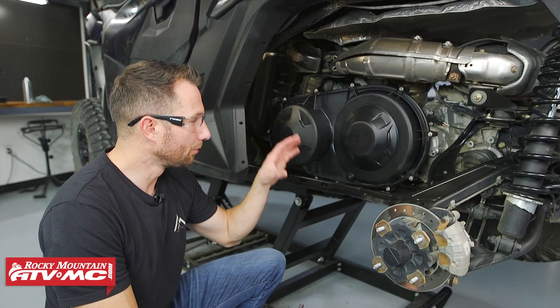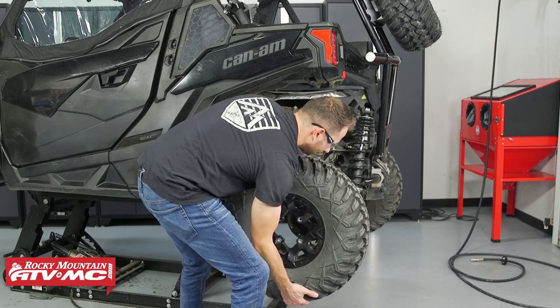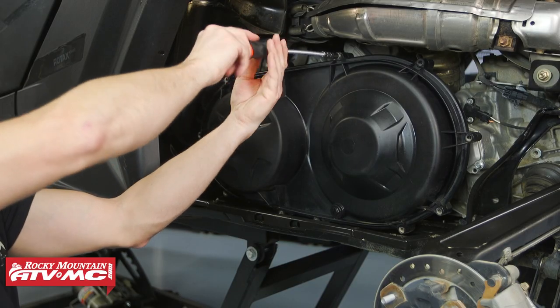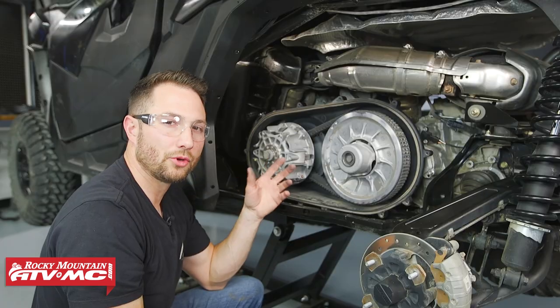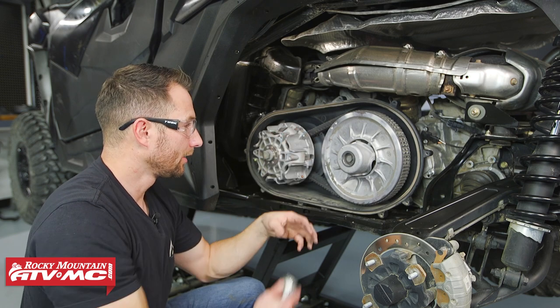You want to start out by removing this belt cover. Now some of these are going to have a little hose on there you're going to have to remove — we don't. We also removed our rear wheel, but that is not necessary; that's just to better show the process. We have our Tusk flex drive tool to remove these screws all the way around.